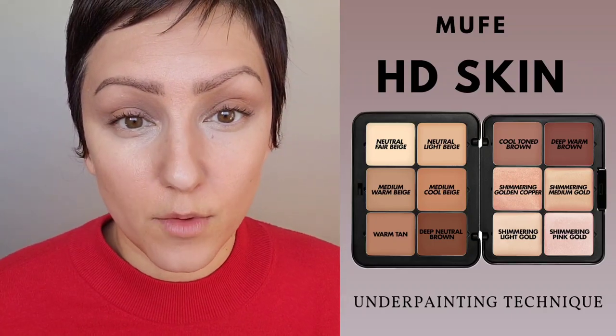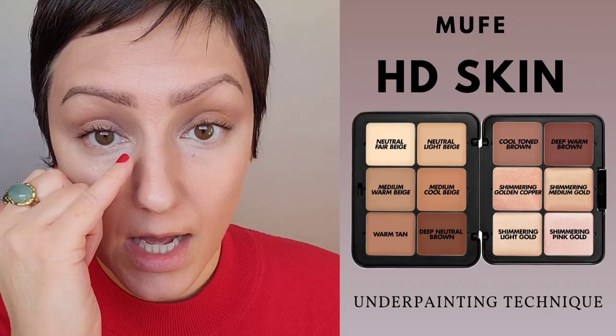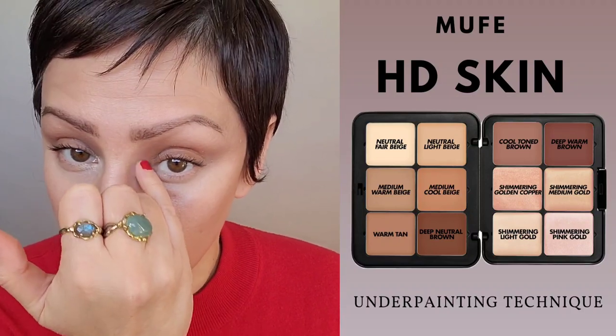Putting the highlight on the brow ridge, and grabbing a little bit on my pinky, I'll place that in the inner corner of the eye.